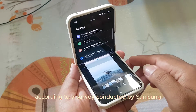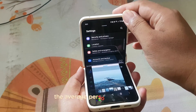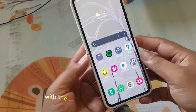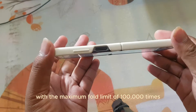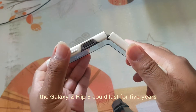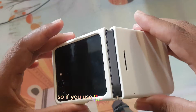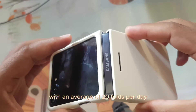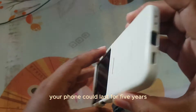According to a survey conducted by Samsung, the average person folds a Galaxy Z Flip 5 20 times per day. With the maximum fold limit of 100,000 times, the Galaxy Z Flip 5 could last for 5 years. So if you use the Galaxy Z Flip 5 with an average of 20 folds per day, your phone could last for 5 years.